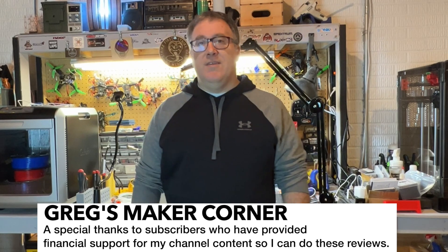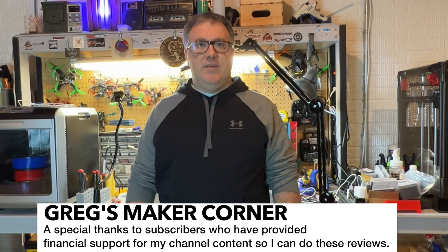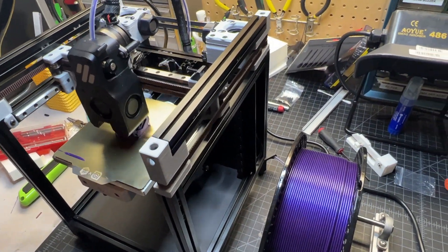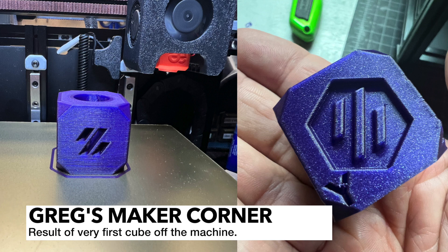If you have a Voron 0.1 kit from LDO or you're thinking about getting one, watch this video. You can check out some of the highlights of the kit and what to expect, and I think you'll find this a helpful supplement, particularly around some of the differences like the wiring which has gotten a lot simpler. As always, if you find this video helpful please throw me a comment, like and subscribe to my channel — I'd really appreciate it. Thanks again for watching.